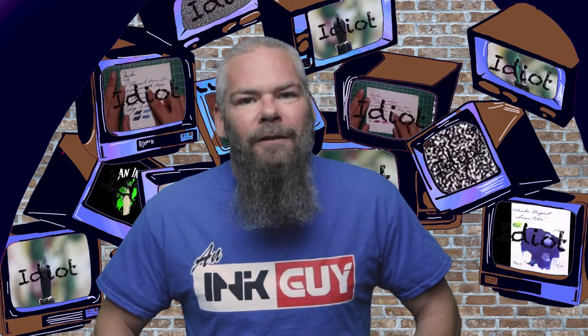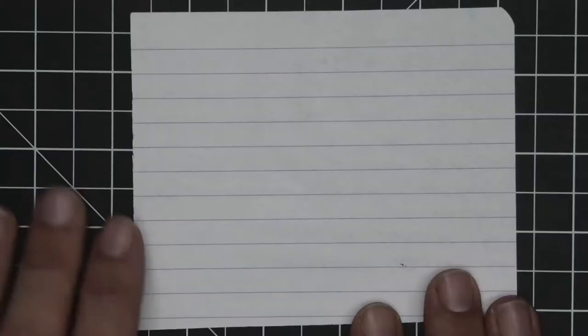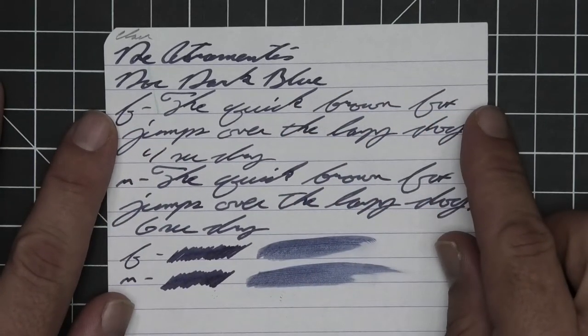Let's get into the first writing sample done on 90 GSM Clairefontaine. No bleeding, no ghosting. We have no feather, spread, halo sheen, or shade.